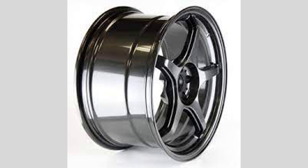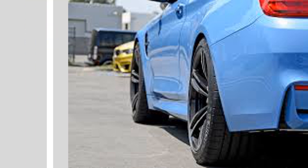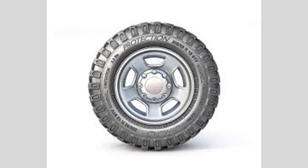Why is wheel offset important? The right wheel offset ensures proper fitment and performance. Incorrect offset can lead to rubbing against the fender, poor handling, and stability issues.